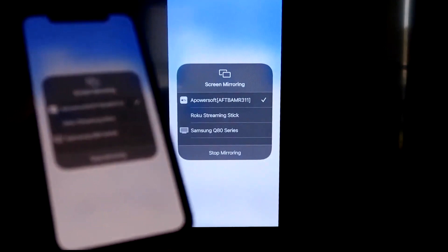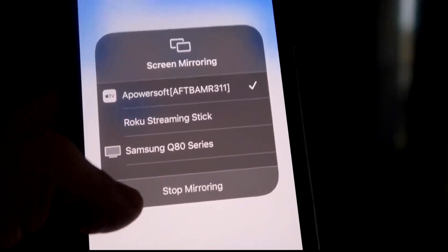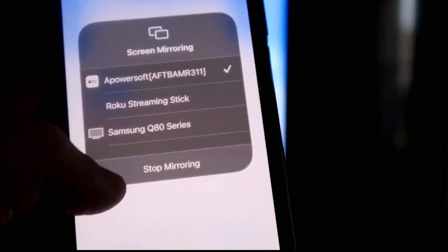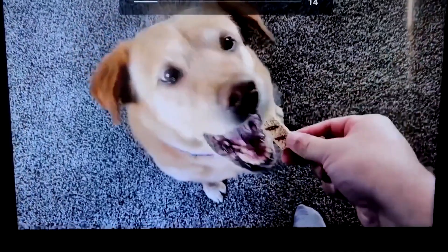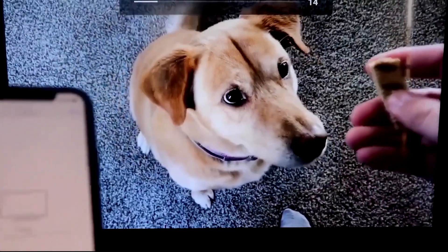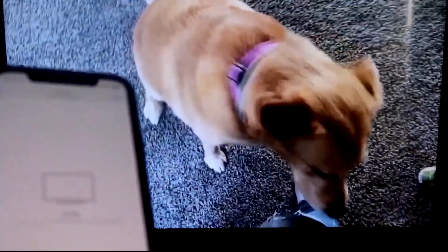Let me give you a quick test of how this works. If you want to stop mirroring, swipe down from the top right and click the Stop Mirroring button. But let's go ahead and play something from my camera roll — a video I recorded with my dog. It's playing directly from my phone right to the TV, and the great thing is the sound is coming from the TV.